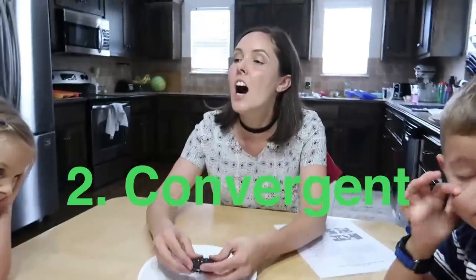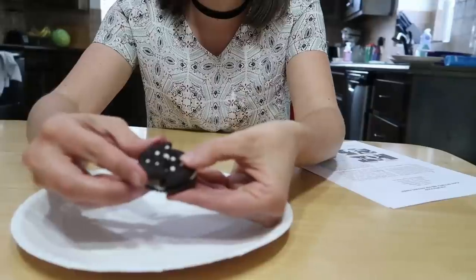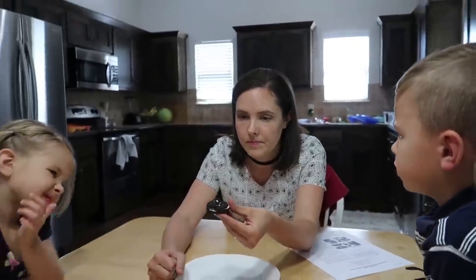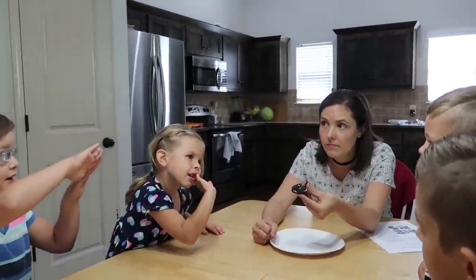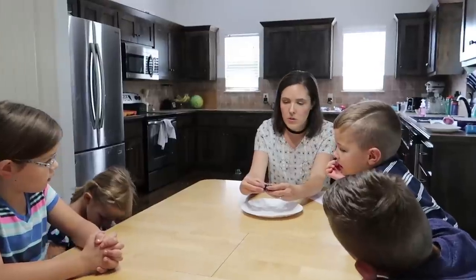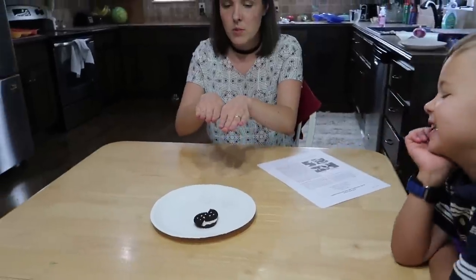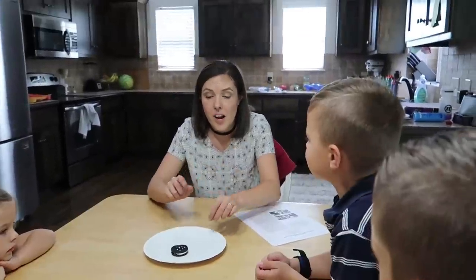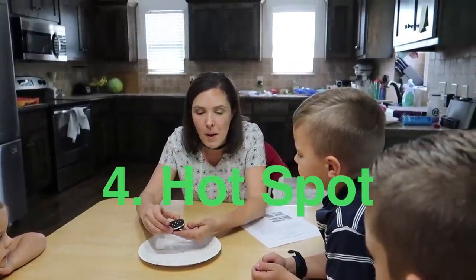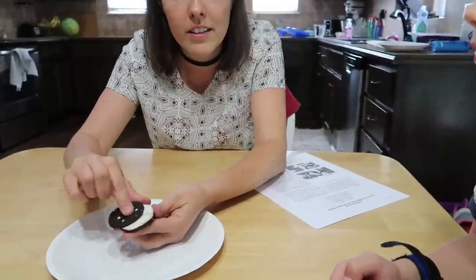The next one is called convergent. That's when one of them goes down and the other one goes up. That must be scary for the people on that side — or the people on the bottom. The next one is called transform — that's when the plates slide like this. And we're going to talk about one more called hot spots. That's when the hot mantle pushes the whole plate in one direction like this.